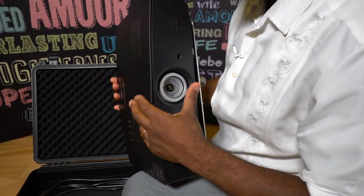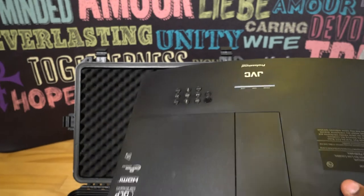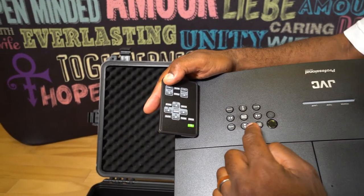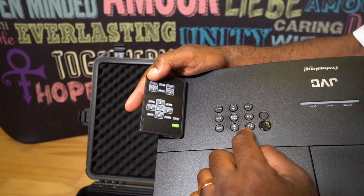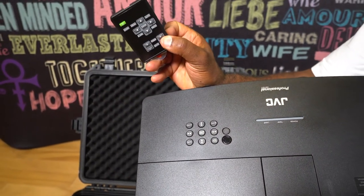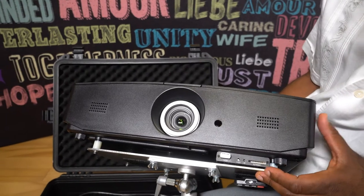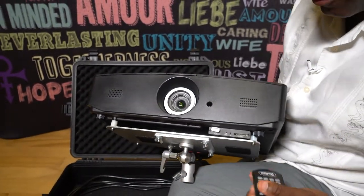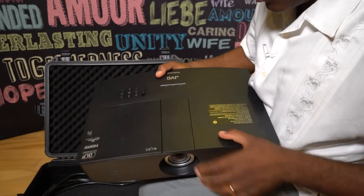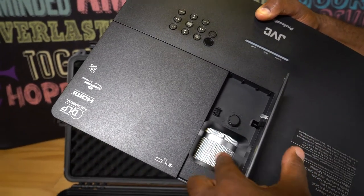Now let's take a better look at the JVC projector. You have all of the control buttons right here, and you can also use the remote control to control everything. This is the remote control — all of these buttons are identical to those on the projector. All you really have to do is turn this thing on, raise it on the stand, and then use this for everything else. I have the media player tucked right under here, and a remote control for the media player as well.